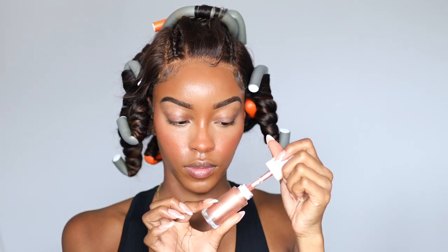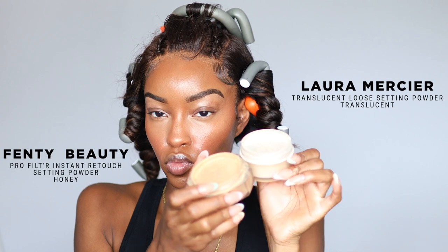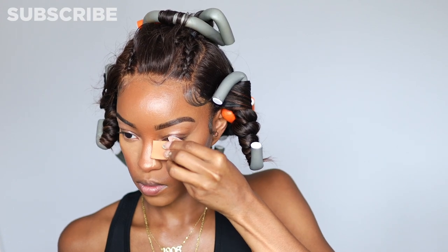I'm going back in with more Rare Beauty highlighter because I wanted to glow — I wanted to shine bright like a diamond, give Rihanna halftime Super Bowl energy. Then I used my Laura Mercier mixed with Fenty Beauty setting powder because it sets my face beautifully and gives me that runway look. This is not a lightweight beat — we're going to a football game and this makeup has to last the entire game.